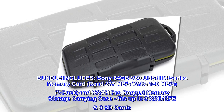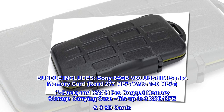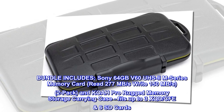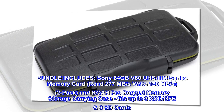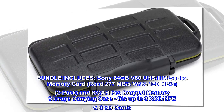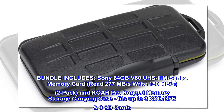Bundle includes Sony 64GB V60 US2 M-Series memory card, read 277MB per second, write 150MB per second, 2-pack, and Koa Pro rugged memory storage carrying case, fits up to 3 XQD and CFE 6SD cards.